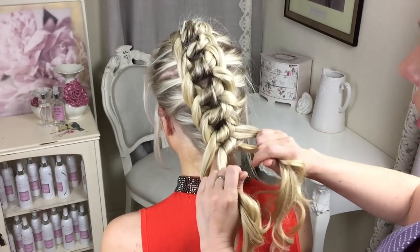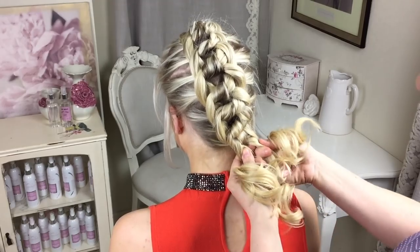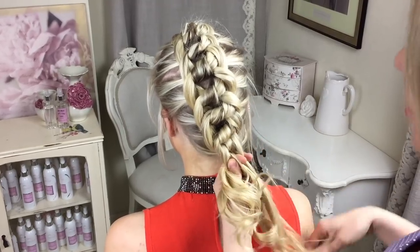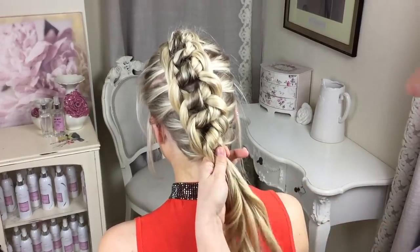At this point, if you wanted to, you can combine all four sections together and just keep tying them in a knot. But I'm actually just going to end the braid there and just tie an elastic.